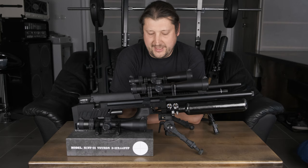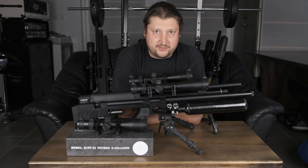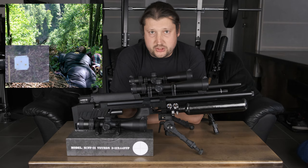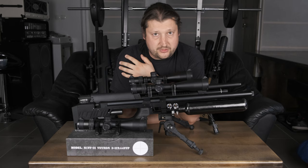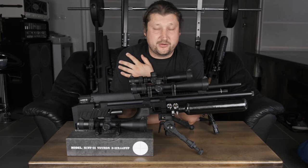Hey guys! I got a really cool scope video for you today. First let me give you some background — of course we are talking about Vector Optics here. I've been using the Vector scopes for a while now. If you remember the 244 yard shot I took at the golf ball — actually it was a ping-pong ball, but it doesn't matter. I was using one of the Vector Tauros scopes, and today I've got the Vector Optics Veyron series for you.